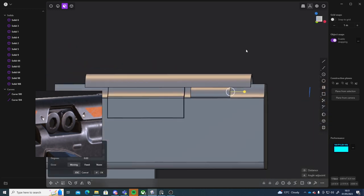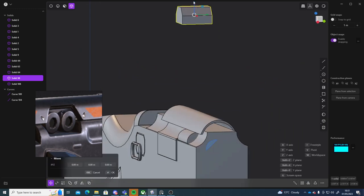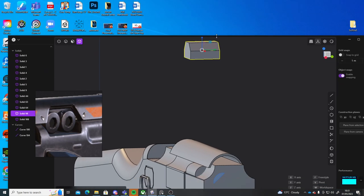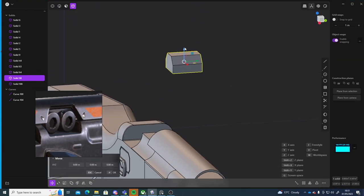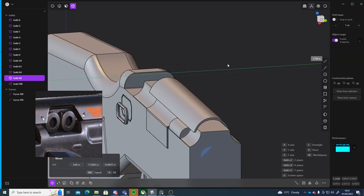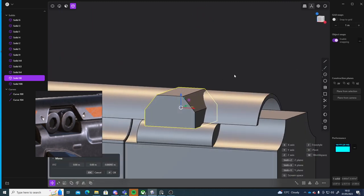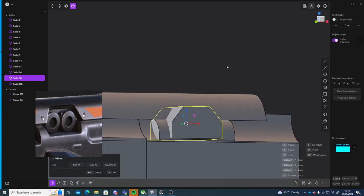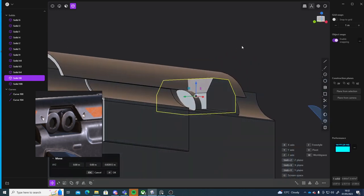I'm just going to move that a little bit forward. Then I can go into object mode, select this one, press G, and move it down. So it kind of blends in from this to this.